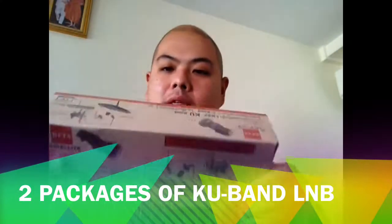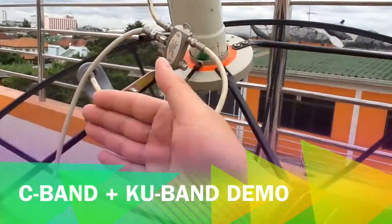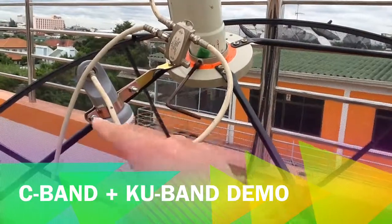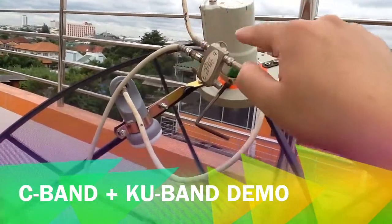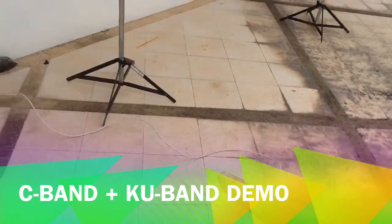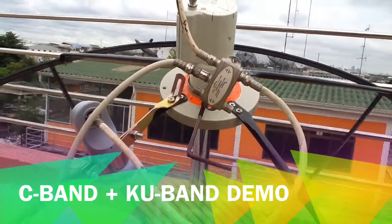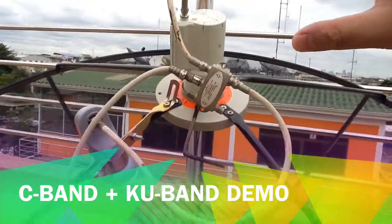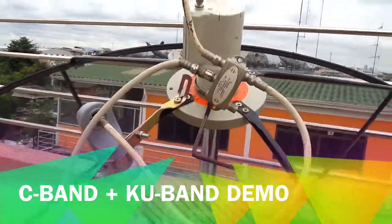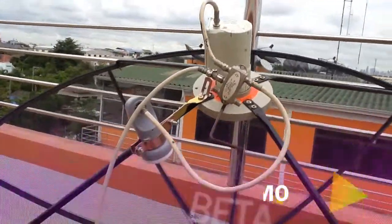Let me show you how all of this works using a satellite dish that you might already have at home. Here is the C band LNB, the KU band LNB, and the extending arm. You can see there are two inputs here — the KU band and the C band input — and here is the output that goes to the receiver indoors. The plastic cap prevents rain and moisture from entering the LNB.